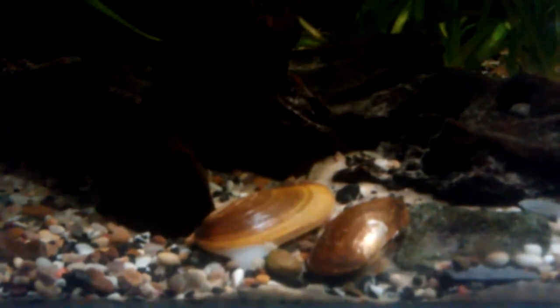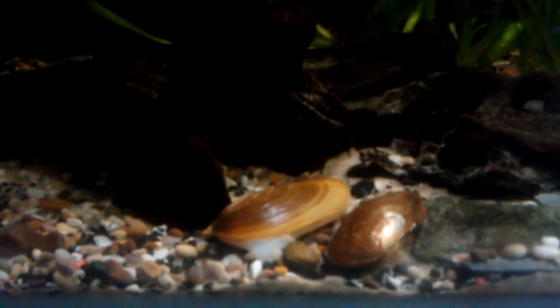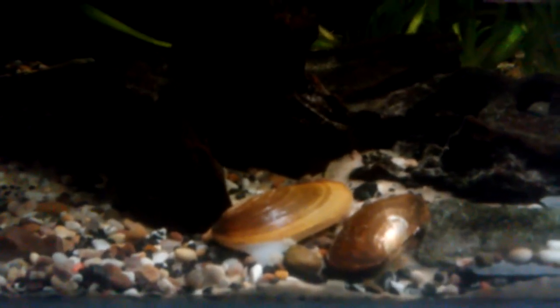The reason these are in here is because I keep bitterlings. Now bitterlings are very unique fish. They have like a giant egg tube on the female and she'll insert that egg tube into one of the two holes on the other side — the opposite side to where that tongue is — and she will insert that and lay her eggs inside of the mussel.